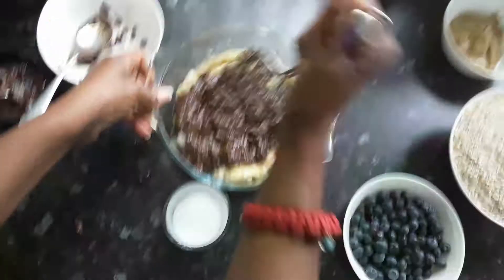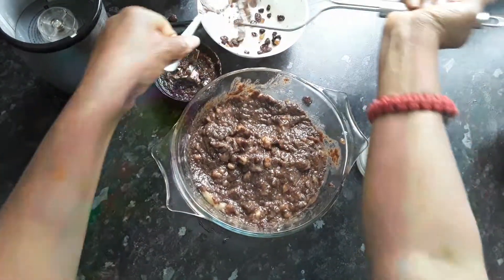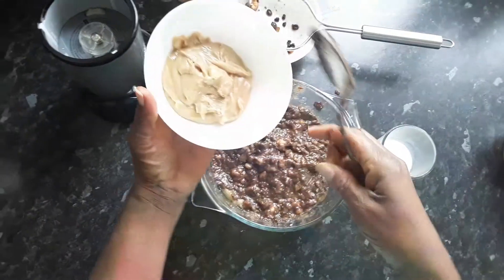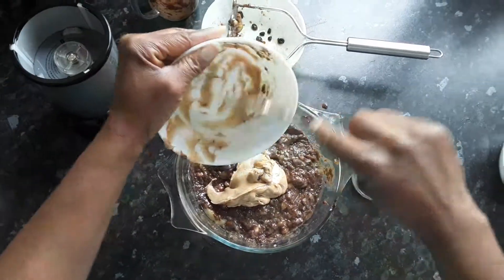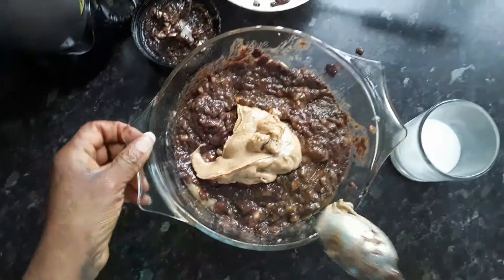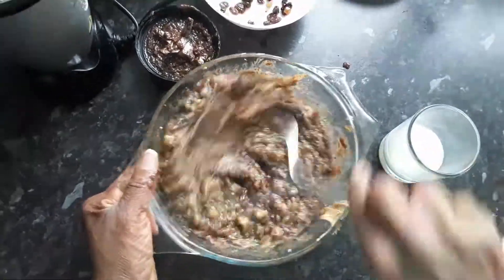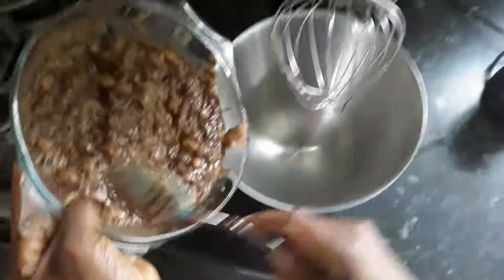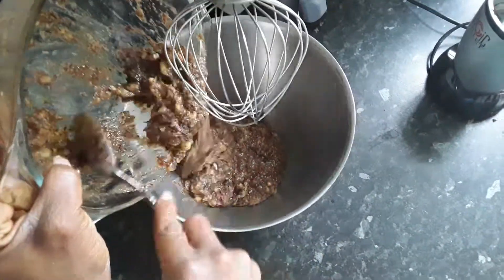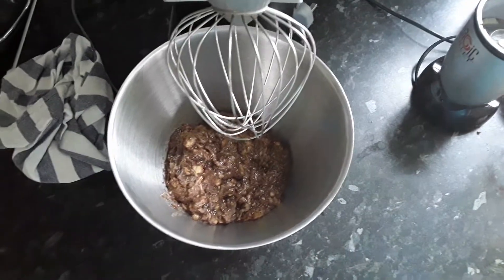The raisins are for sweetness because I'm not adding any sugar or any other sweetening ingredients. Now I'm going to add the peanut butter, and then I'm going to put all these ingredients into a mixer, adding a little bit more coconut milk.